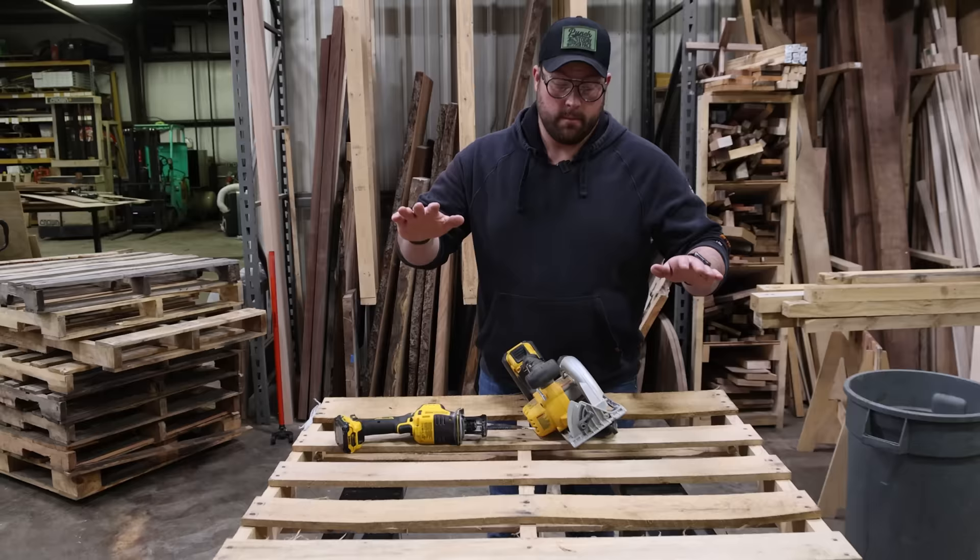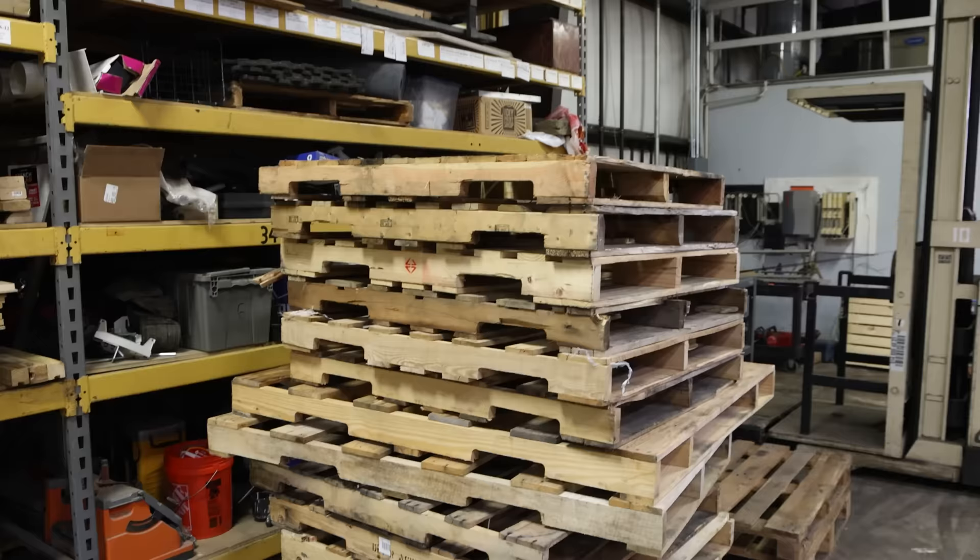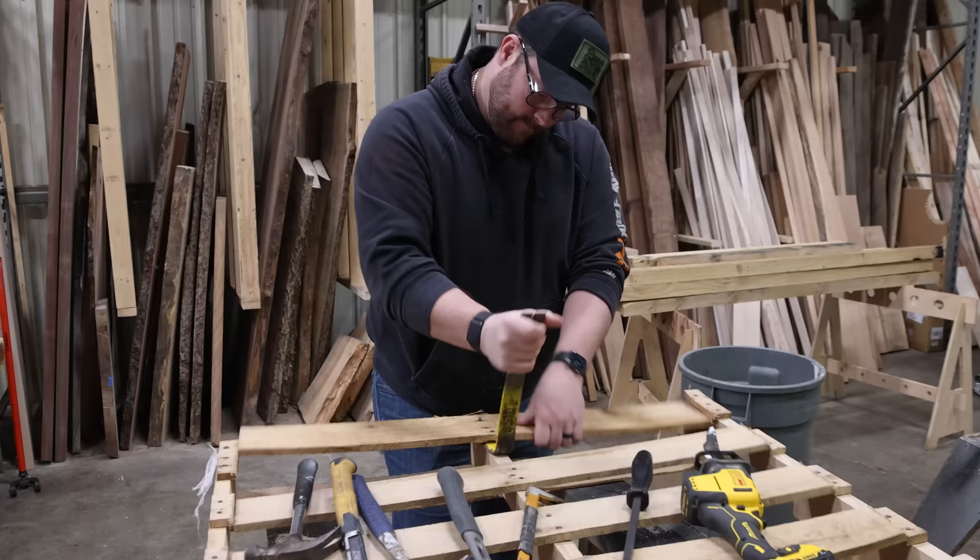Before we do anything, I don't even know what I'm building yet. We got to start breaking these things down because we have a lot of them and it's going to take forever. So keep them as long as possible — joint plane, all that fun stuff.